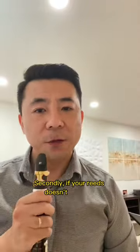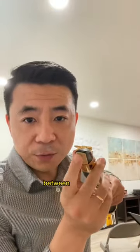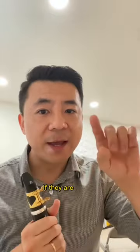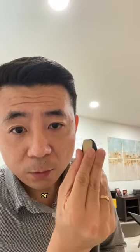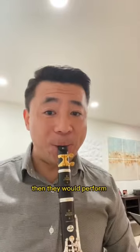Secondly, if your reed doesn't perform the way you would like, simply look at the line between the reed and the mouthpiece. Make sure they are very balanced. If they are uneven, put the tip of your reed either on the left side or on the right side — very small adjustments. Then they will perform much better.